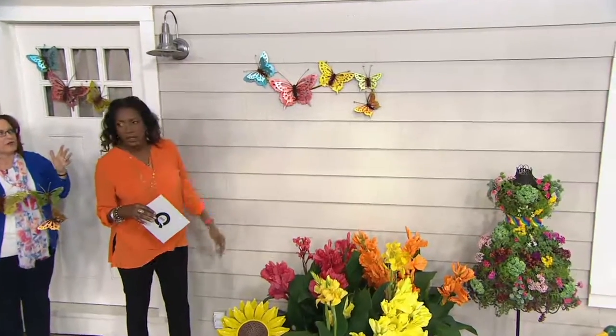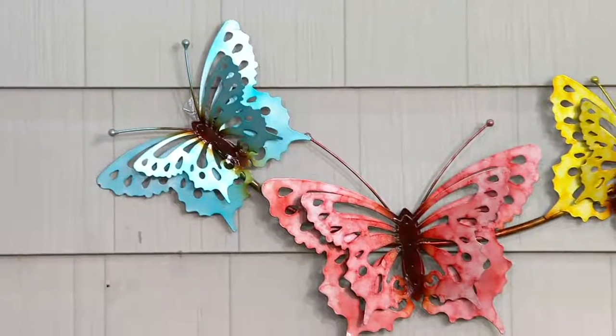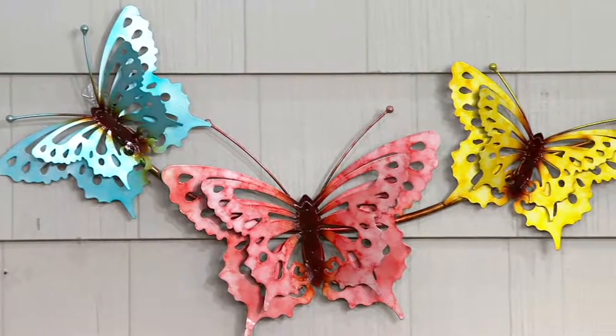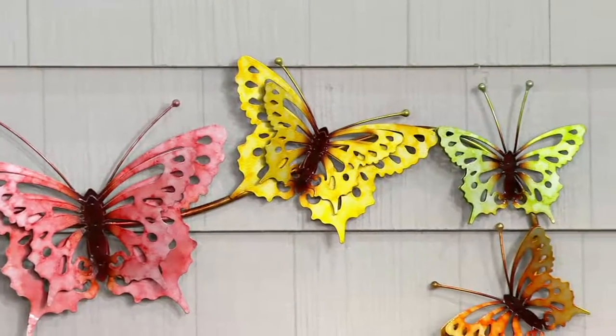Look how it really pops on the wall there. I mean, spectacular. That little space that you have that just needs a little pop and you can't figure out what to put there — this is the piece to do. I was thinking about using this in my kitchen. Oh, that's great. My kitchen is all white.